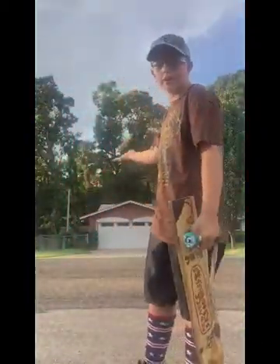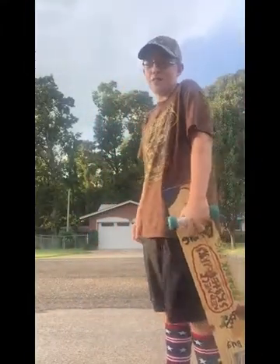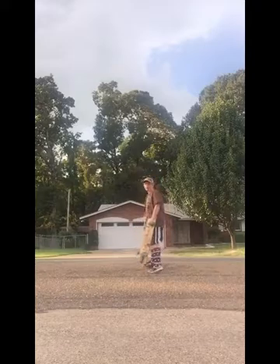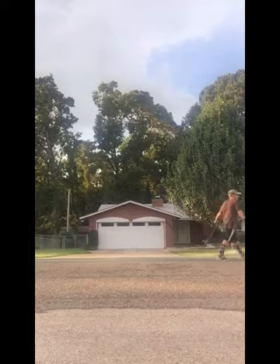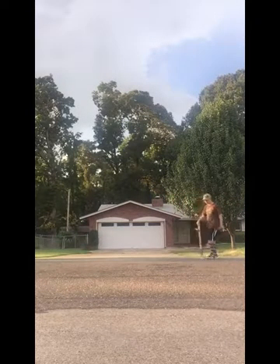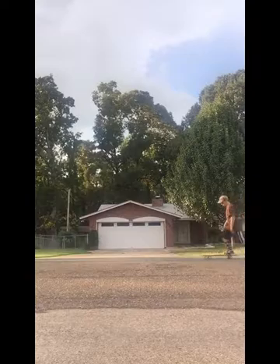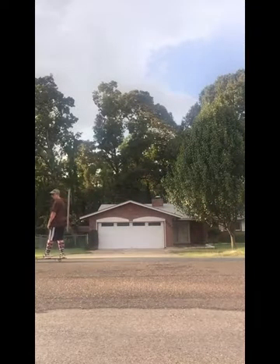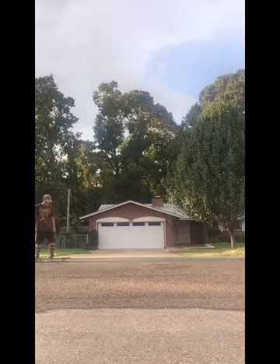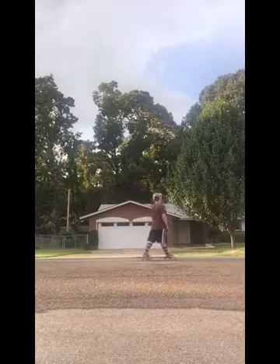Hey guys, so now we're out here. I'm going to show you how it rolls — if I can't even do anything except for roll, which I can't really roll very far. Sorry, you probably can't hear much, it's kind of windy. Okay, go. And we're out here going.